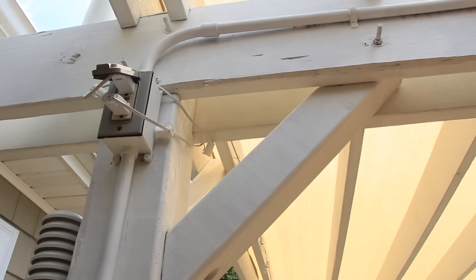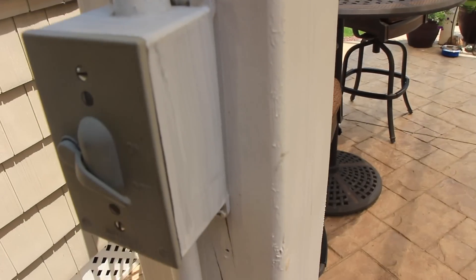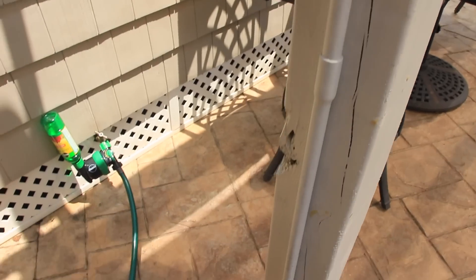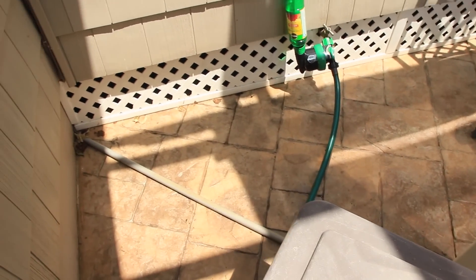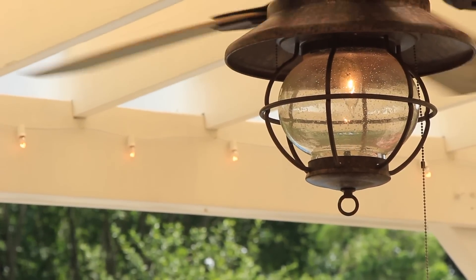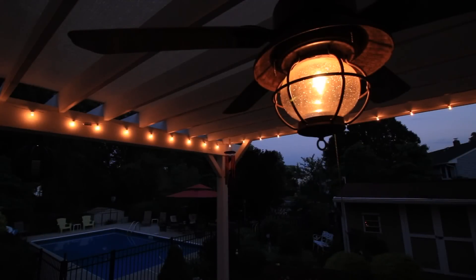The lights around the pergola are plugged into a GFCI outlet that's controlled by a weatherproof switch on the back of the post. I ran the power line out of the basement for the lights and the outdoor ceiling fan. You really can't appreciate the lights until the sun goes down — then they look awesome.